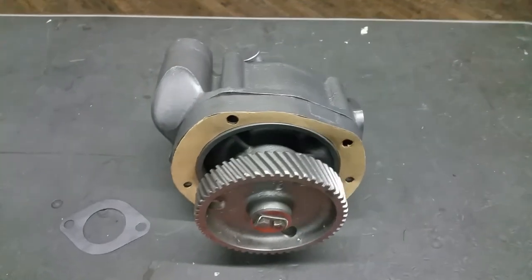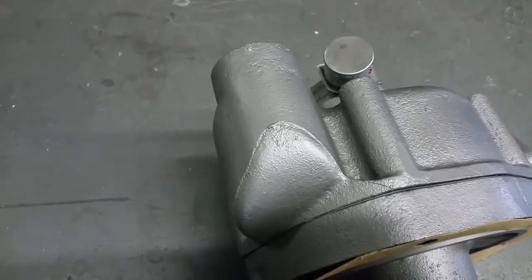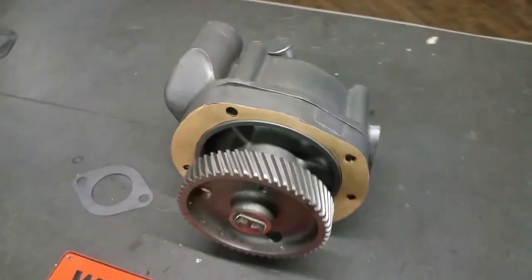This fits an antique fire truck primarily. It's a restoration piece.